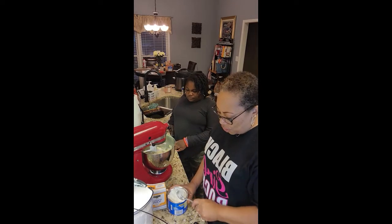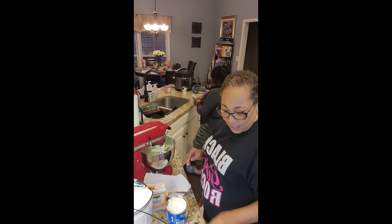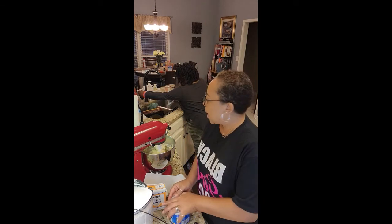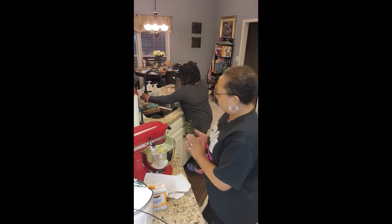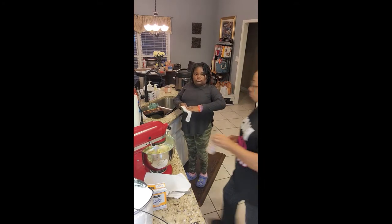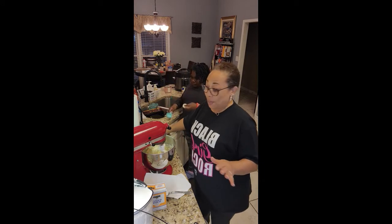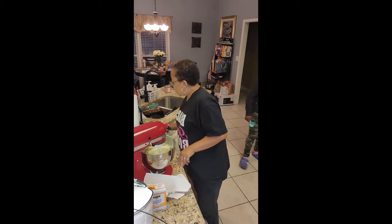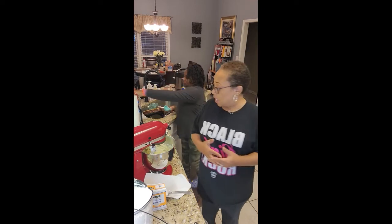After it gets creamy we can put the shortening away. We're gonna clean up our mess as we go — take a towel. Morgan, can you hand me one? Great little helper! I'm gonna put all this other stuff to the side that we don't need. I gotta get some salt — we'll use some sea salt — and I need to get the vanilla out too.